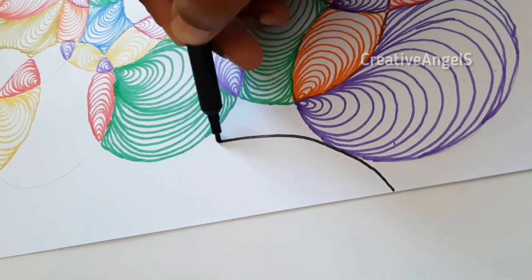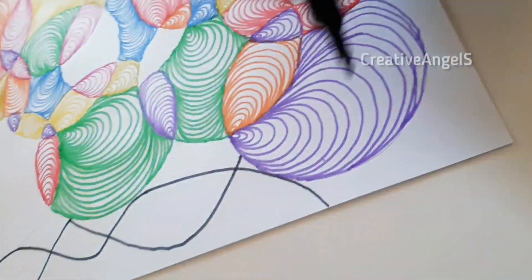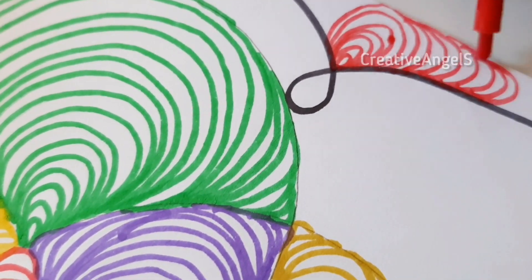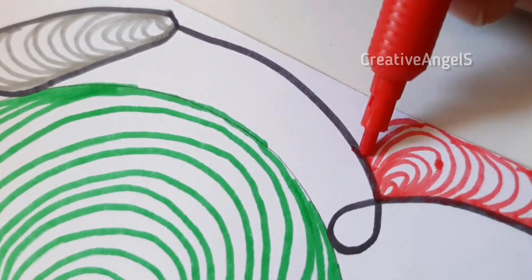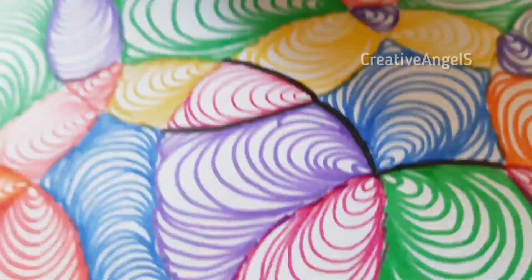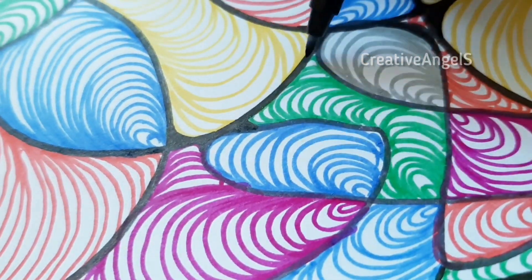Now we have to use the black side of the circle inside the circle. Then we have to use the sketch pen to make it. Now we have to use the black side of the circle.